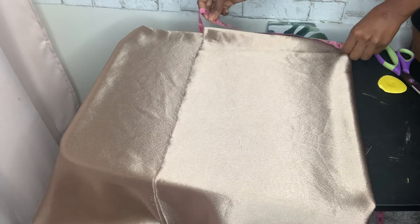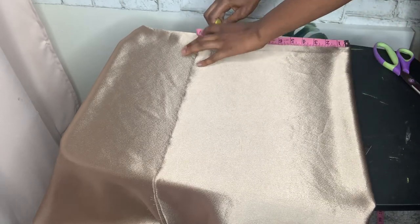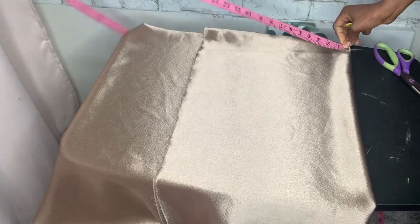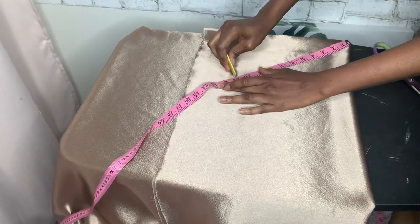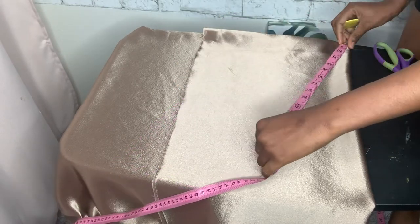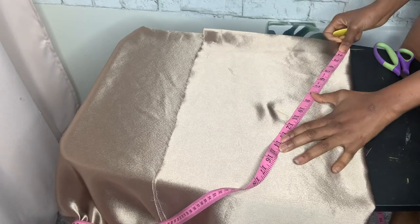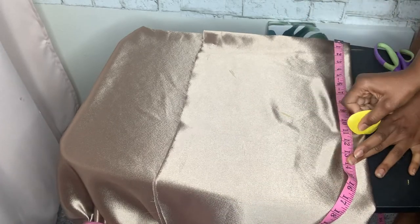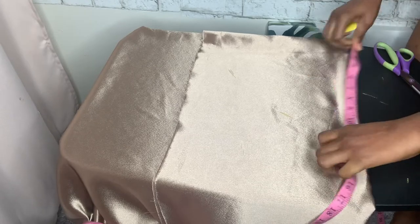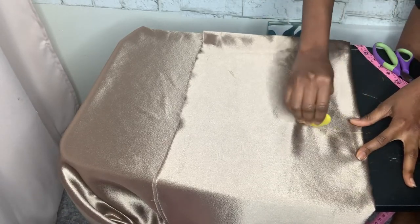Now I'm going to measure 11 inches and mark it out. You can do as many as you want — you can make it 13, you can make it 12 — but right now I'm doing 11. There are different ways you can fold your fabric; I'll be showing that in another video. Here I'm just marking it out — you have to measure 11 all through the fabric and then mark it out.